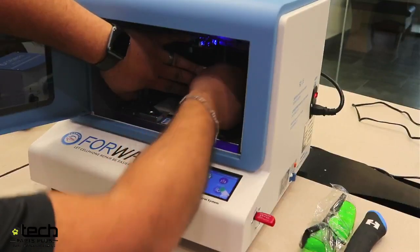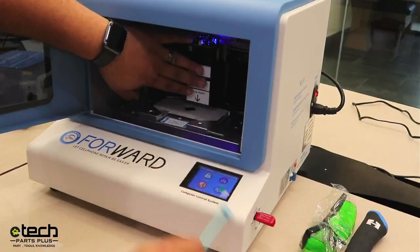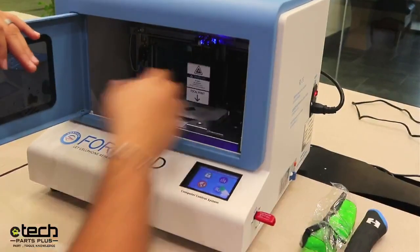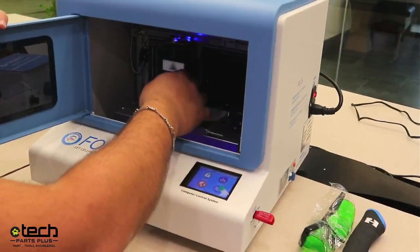Tighten the focal point thumb screw and then you're good to go. You don't have to over-tighten it — just make sure the laser head isn't going to move on you.